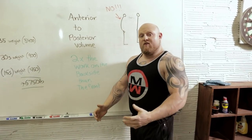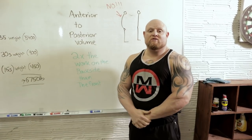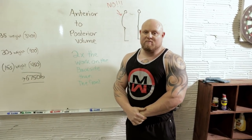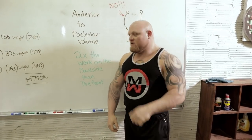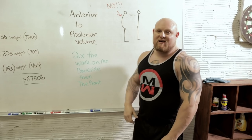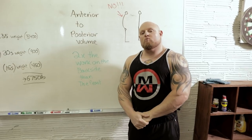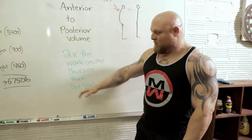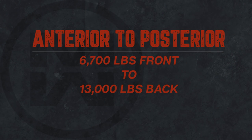Now here's how you fix it. Everything is pushing forward and we don't have anything to pull us back. What I've learned in the last 27 years of competing and breaking multiple world records and benching well over 600 pounds, many times in competition, is that anterior to posterior volume — there's a huge trick to it. It has to be two times the work on the back side than the front. And that also means in the same day. So if I were to do a normal bench press workout with 135, some front raises and some incline flies, I'm going to need to double that 6,750 pounds of work to almost 12 or 13,000 pounds of back.